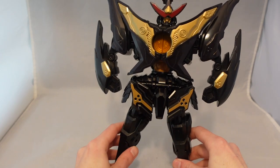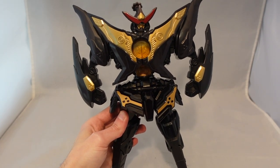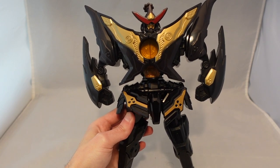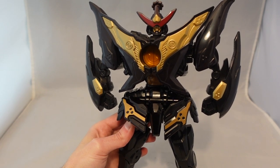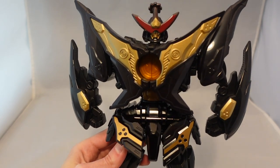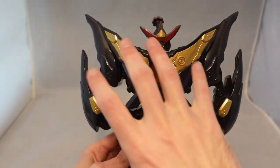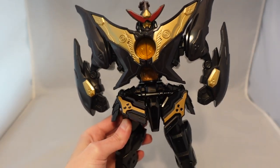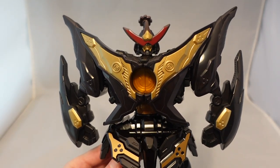We'll start with the Black Ranger Zord here. As you can see, it's just kind of your classic black gold repaint, and I think that this color scheme works really well. It's one of my favorite color schemes, which is why I'm kind of a sucker for the Black Edition Megazords. I think they come off looking really cool, and for this design it just looks really awesome — especially with the angular, almost Ninja Star-esque design.